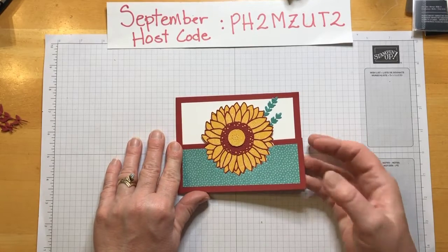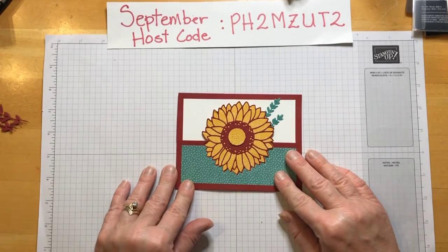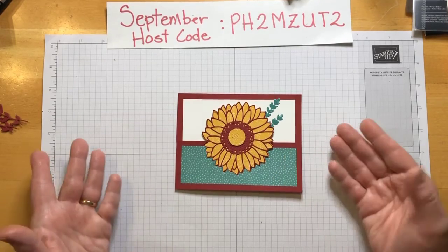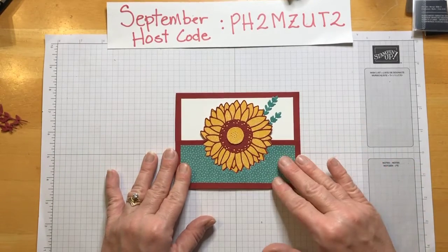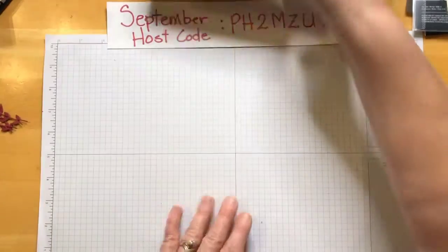It's a special card because it's got kind of this little half flap here. I don't know what that's called — I just thought that would be pretty cool. So let's get started on this.